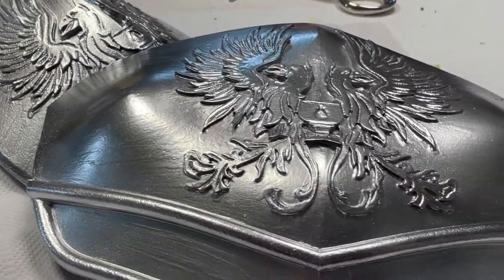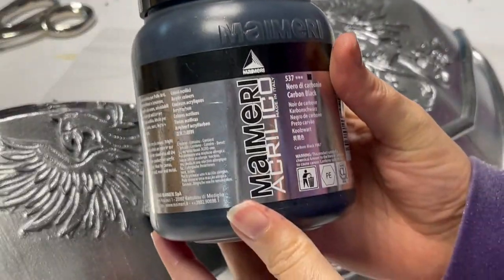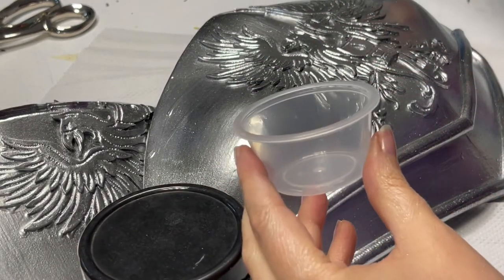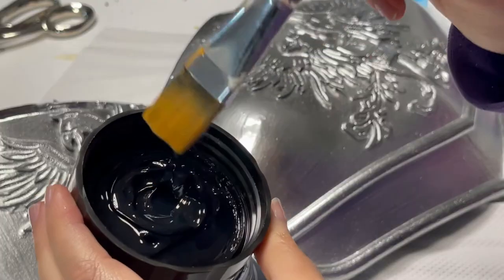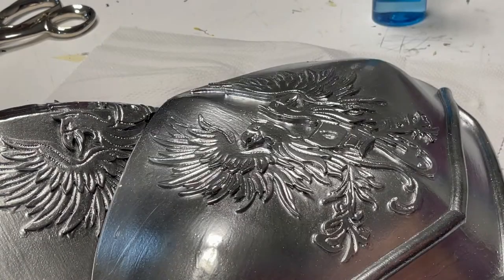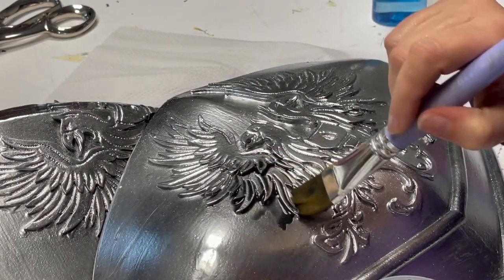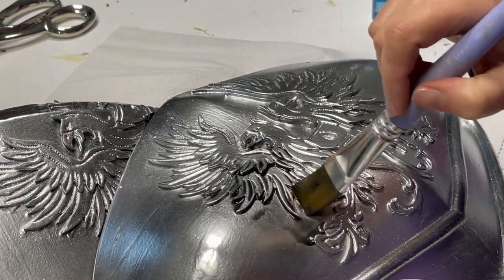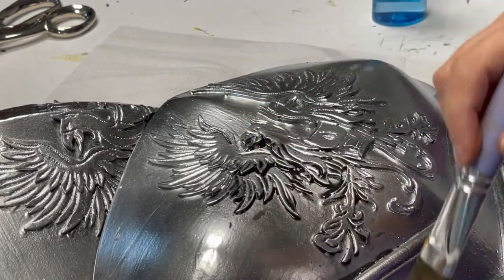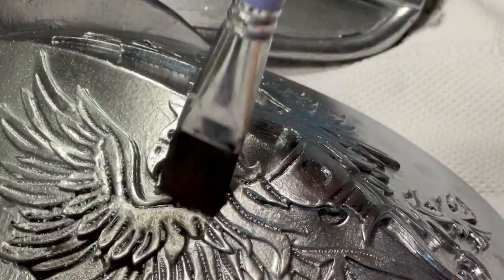Now everything is very shiny — it's time to put a little bit of dirt on it. To create a wash, take black acrylic paint and a lot of water. Practically, you need dirty acrylic water. I chose black because I wanted to simulate aging dirt, but if you want mud or a different effect, you can change the color. Apply plenty of this wash into all the details so the water fills all the recesses, making it look more three-dimensional. Let it dry and apply again and again until you are happy with the weathering.